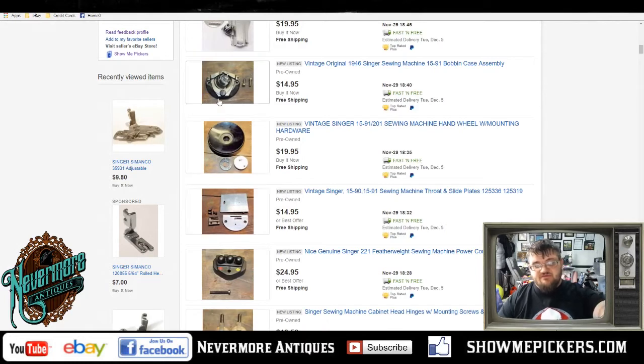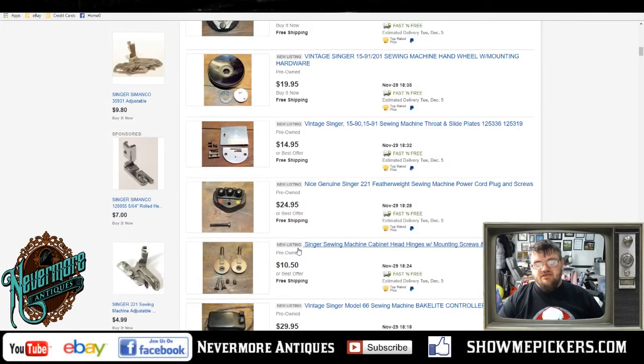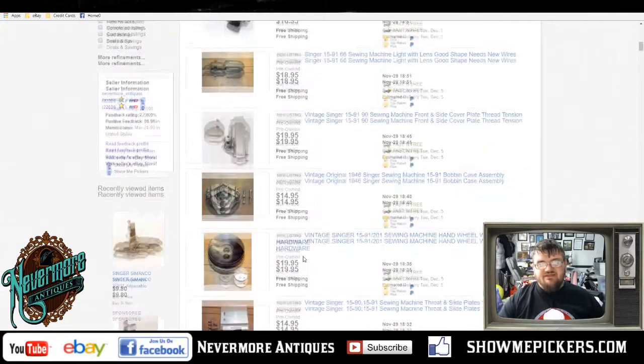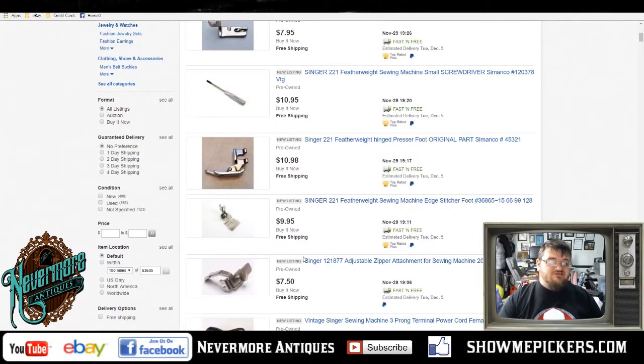I've got the machine throw and slide plates — this bobbin here fits underneath this plate and it's how the machine mechanism works. Then I've got this genuine Singer featherlight sewing machine power cord and screws. So if you look, I parted this machine out completely, and I've still got the original manuals right here. There's actually another little brochure loose in it — one of the pages. I've got two manuals, and they sell for about 15 bucks a piece.